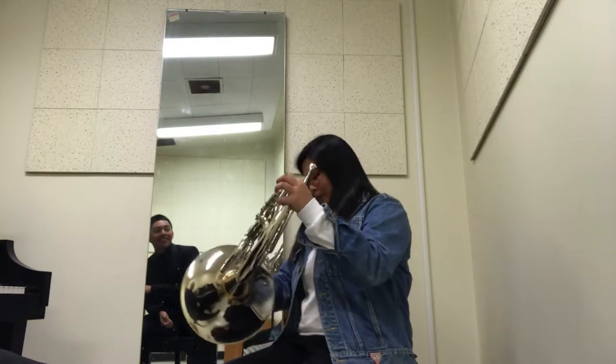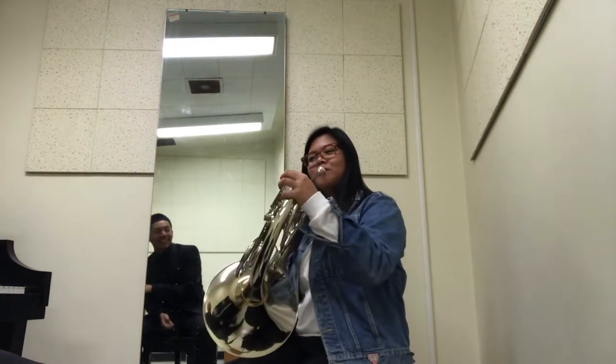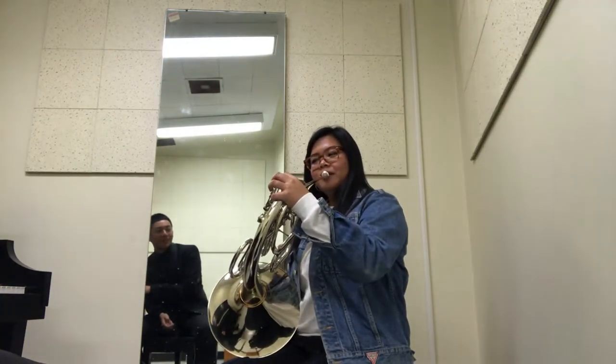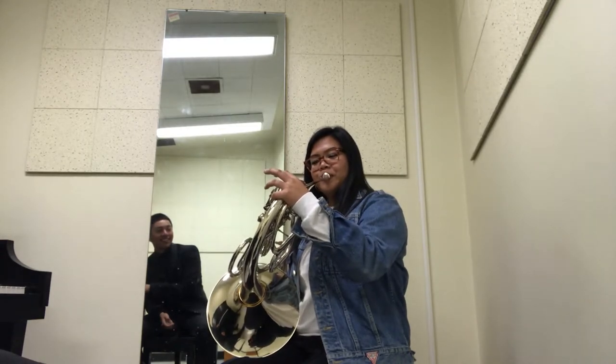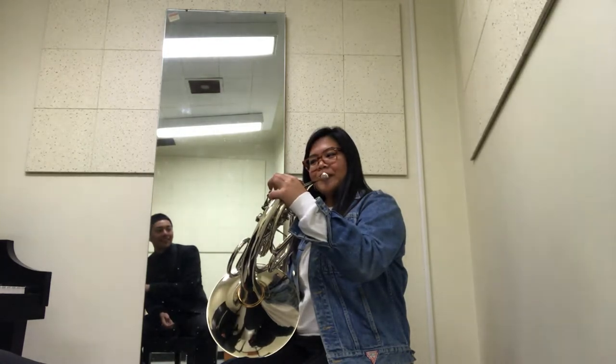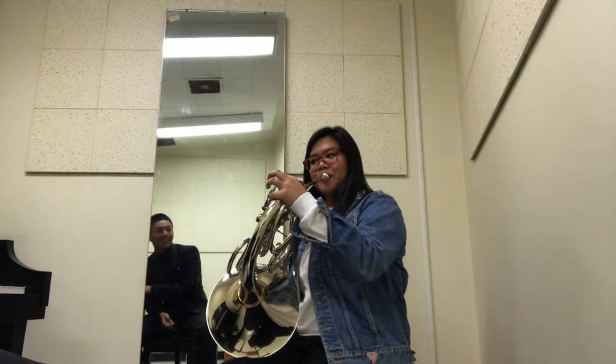You ready? Maybe. Alright, my arm's still supporting it. Yeah, yeah, yeah. Alright. G. A. Sick.